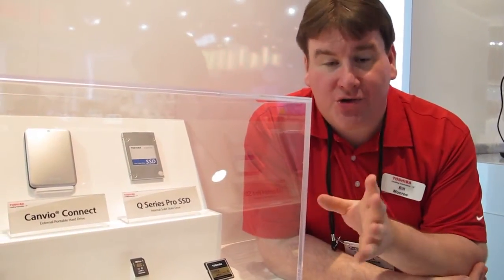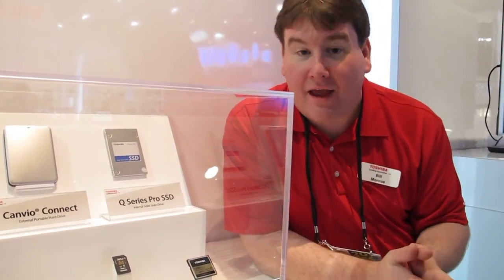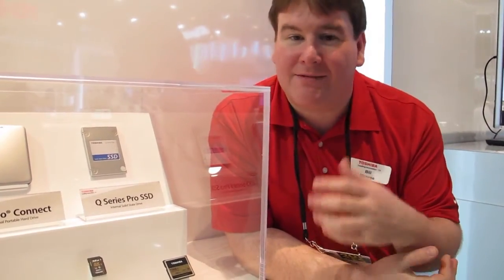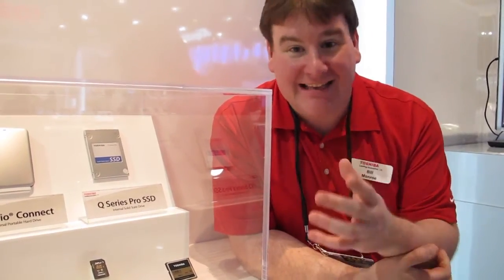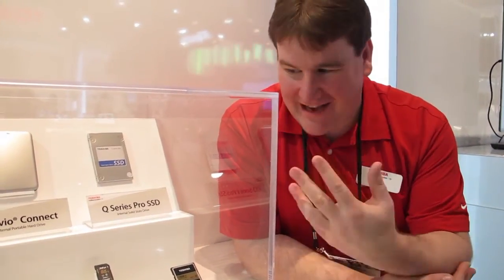In our SSDs, we use our own controllers. What that means is that we are building basically the entire thing. That's why we're able to give you best-in-class battery life and best-in-class performance when it comes to everyday applications and gaming, by installing the internal SSD from Toshiba in your laptop.